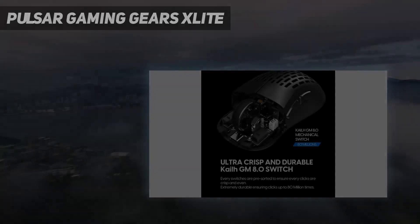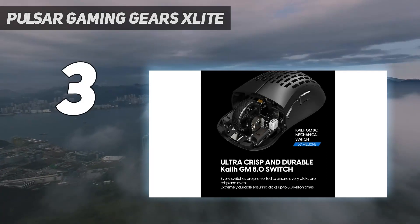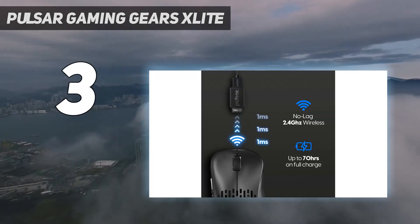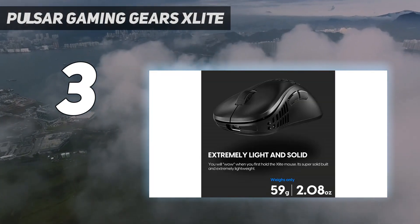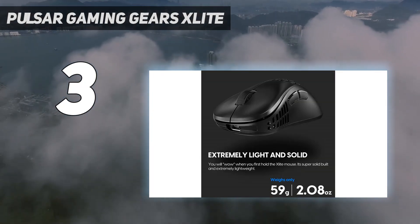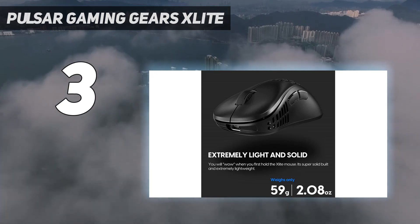At number 3: Pulsar Gaming Gears Lite. For a mid-range pick, we recommend the Pulsar Lite V2 Pro. There are options available at price points between these two picks, but spending slightly more or less will get you a better mouse.